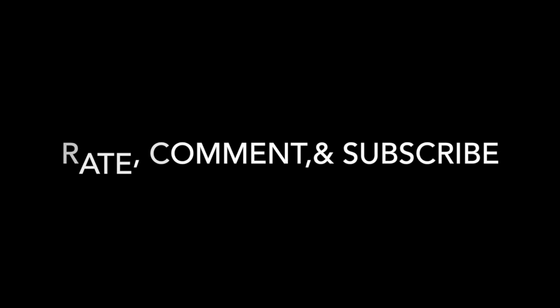If you have any questions leave them in the comments below. Thanks for watching — please share this video, rate, comment, and subscribe. Thanks a lot, I'll talk to you in the next video.